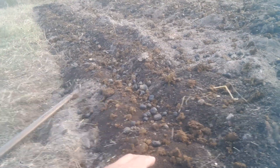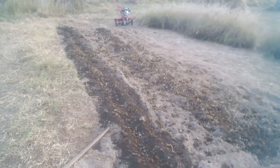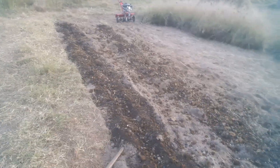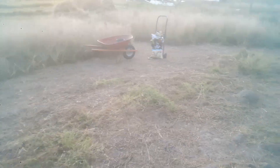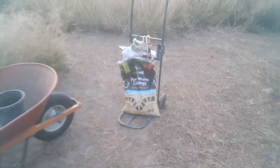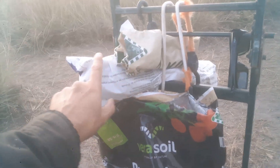Roo manure and mushroom compost to raise the pH a smidgen, because the pH tests about 5.2, which I'm not real happy with. I'll get it up — I don't want to lime it, I want to see if I can amend it to raise it. So there's the bags that I used.